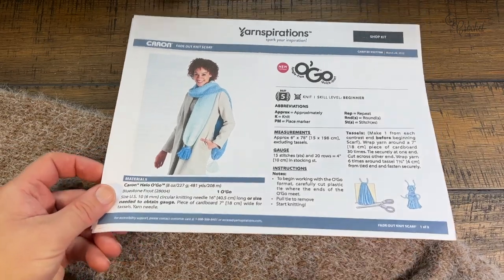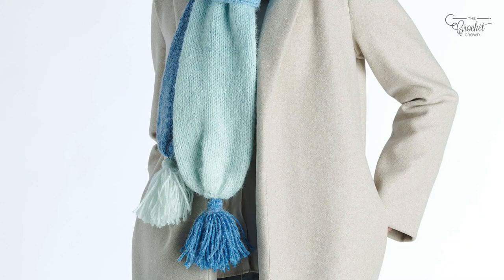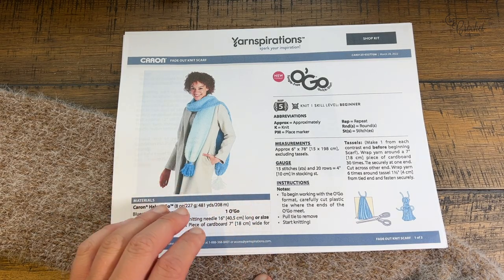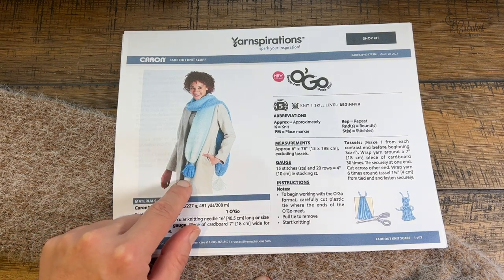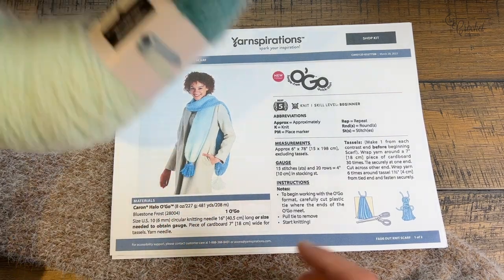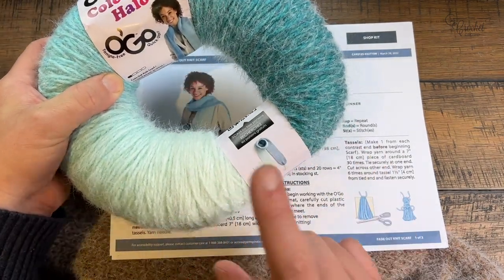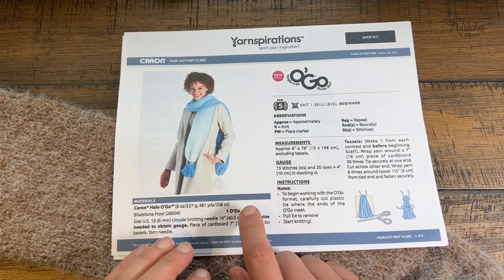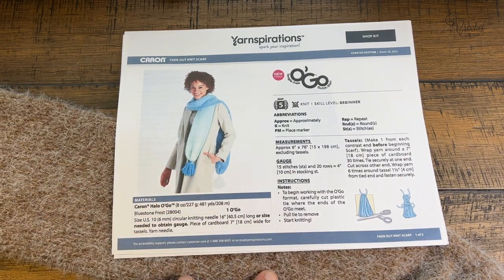The first step — which I won't cover in today's tutorial — is to make a tassel. There are tutorials on our channel for tassel making. The dark tassel goes on the light end and the light tassel goes on the dark end. You need to make the tassels first using the ends of the skein, then knit the entire rest of the skein so you don't run out of yarn.